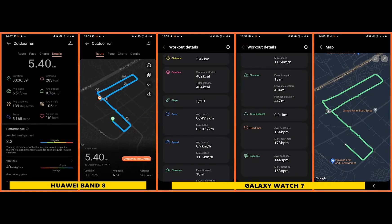I did my first 5K with the Galaxy Watch 7 alongside the Huawei Band 8. For the Band 8, the distance is 5.4 kilometers, and for the Galaxy Watch 7 it is 5.42 kilometers. Total steps: 5,168 for the Band 8 and 5,251 for the Galaxy Watch 7. Average heart rate: 161 bpm for the Band 8 and 154 bpm for the Galaxy Watch 7. Cadence for the Galaxy Watch 7 is 144 steps per minute, and for the Band 8 it is 139 steps per minute.